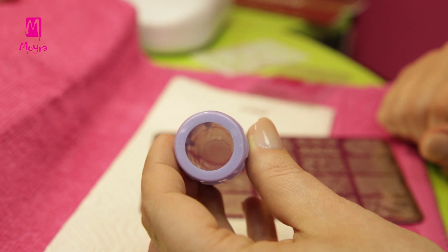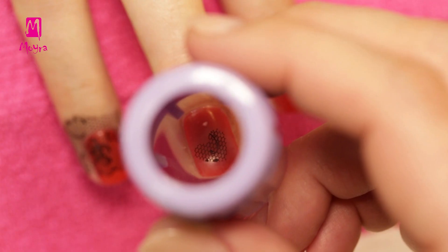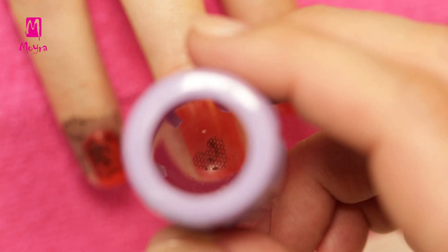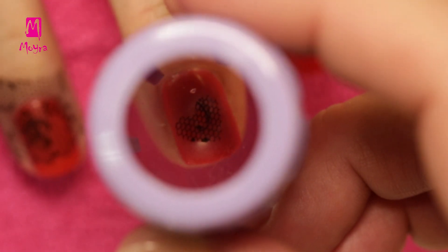Moreover, we will use our newest stamper, the Clear Vision stamper. The big advantage of Clear Vision is that it is perfectly clear and transparent. You can see right through it, and you can see where your design will go on the nail. In addition, there is no need for buffing the surface any time. We can start working with it right away.